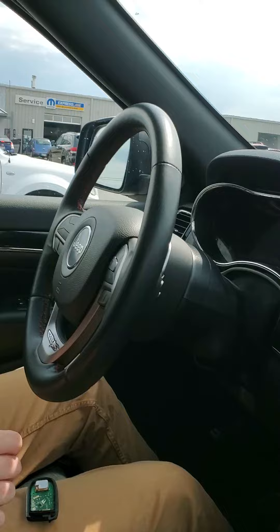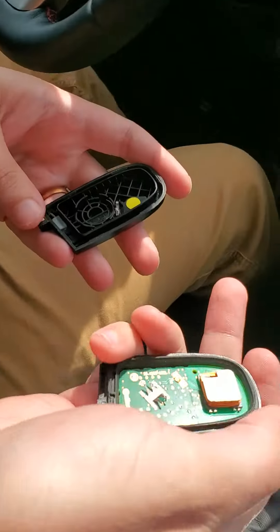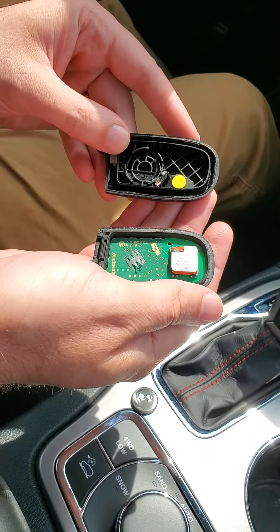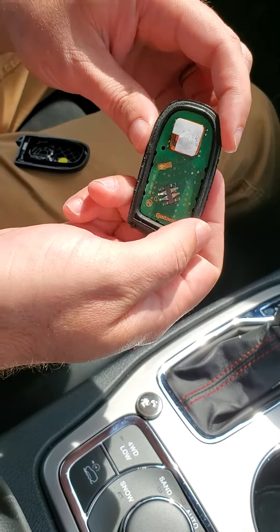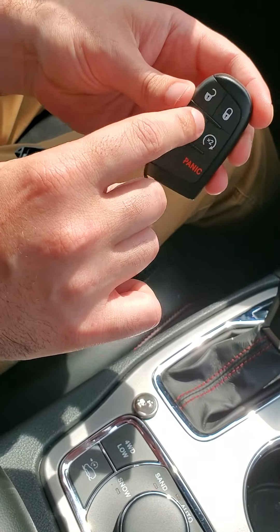So over here we've got the push-button start, and I've got the fob deconstructed a little bit. It comes apart in two pieces — sometimes in some cases like on Cherokees the newer models they'll come apart in three — but essentially it looks like this on the inside. This fob is just a receiver; all it is is a receiver to tell the vehicle what you want to do based off the buttons here.